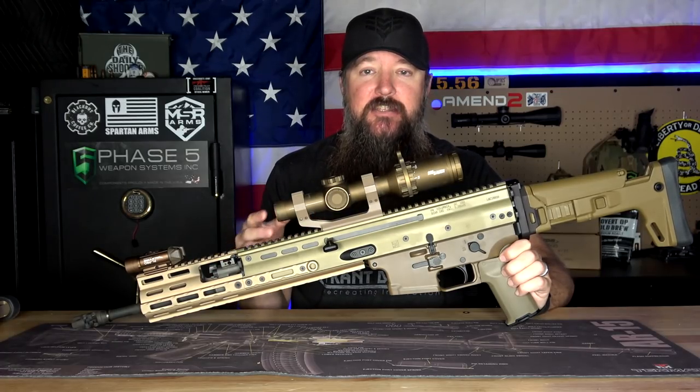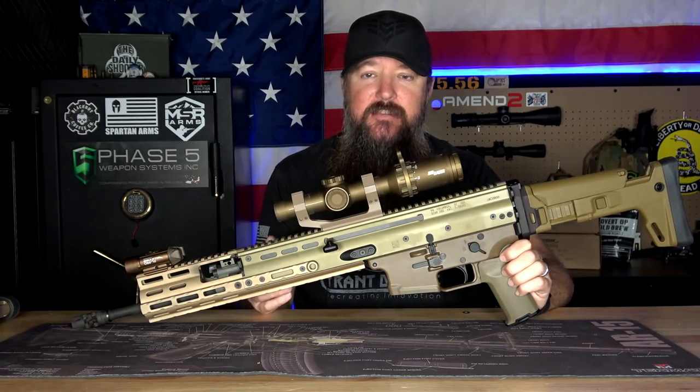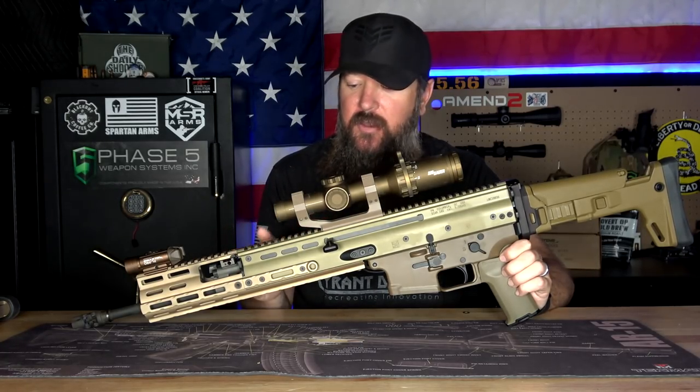Now, this also applies to the Scar 17S, because right out of the box they're very, very similar, just kind of a different size. As far as I understand, they retain about 80% to 85% compatibility between one another.